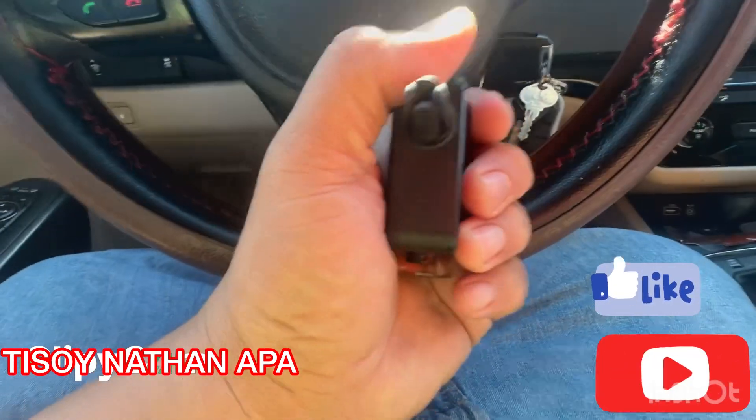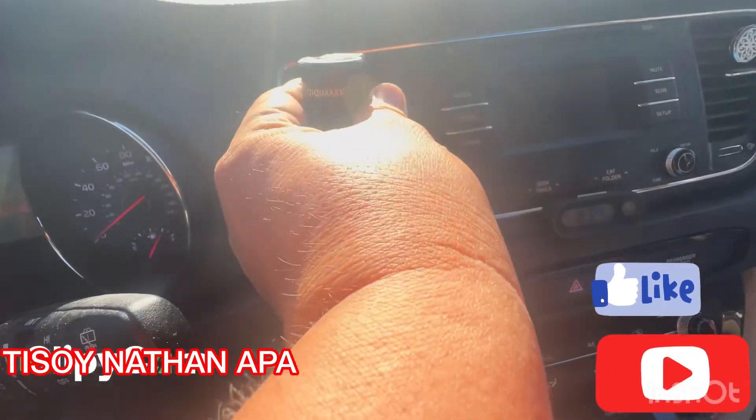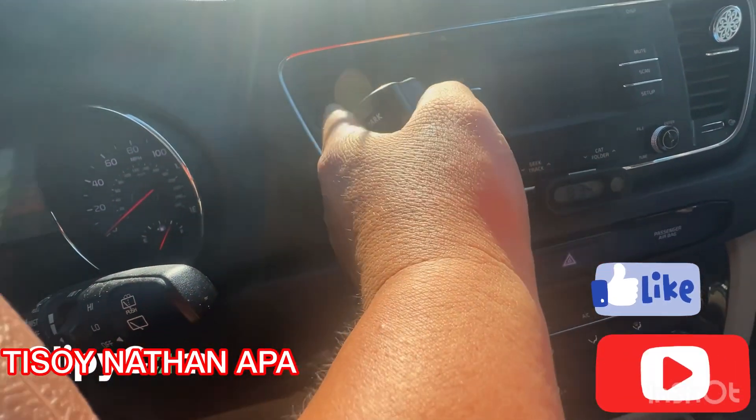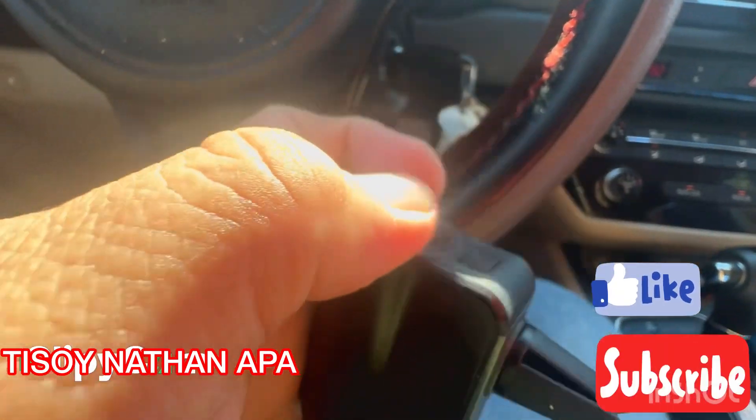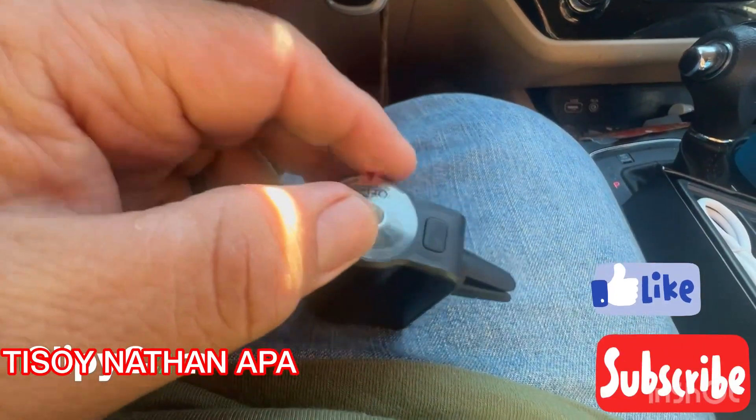This bent hook is what you attach to your car's air vent. After that, remove the protective layer on top.